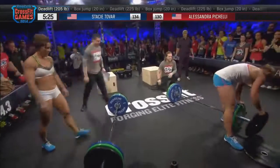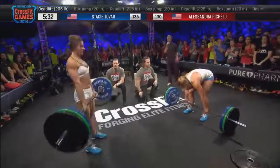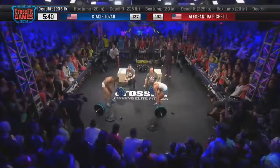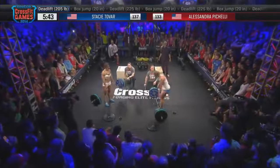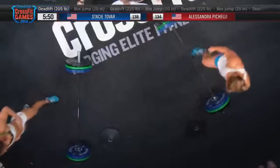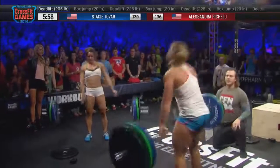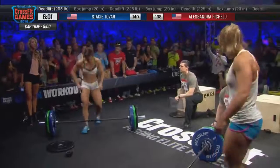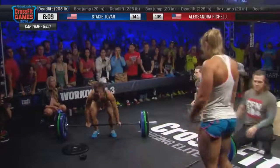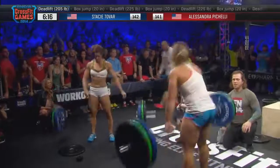Stacy Tovar pulling slightly ahead — it's about five reps, and those are the five reps that Alessandra lost with that improper weight change. We have about two and a half minutes left. They're on the 205-pound deadlift bar and we've moved the reps up to 30. If you've watched Stacy Tovar's back, she's starting to round a little bit. She's really starting to fatigue. They all want to keep good form, but you're going to start to see form break down as they fatigue. Two minutes left to go.